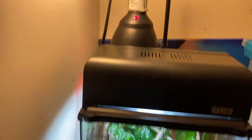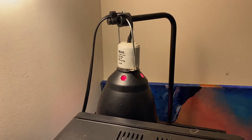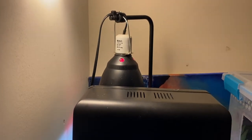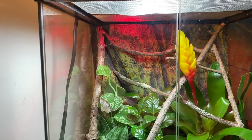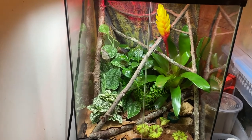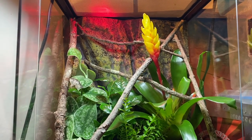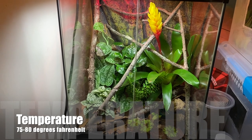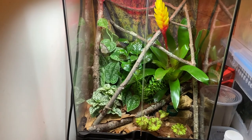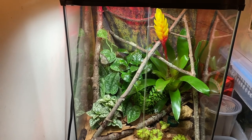In the back I have a hanging fixture with a low wattage infrared bulb that gives them their ambient temperatures and provides a little bit of a basking spot. I don't use it at nighttime because it's beneficial for them to have a little bit of temperature drop at night. The temperature this species likes is the upper mid 70s, and they can drop to about 68 to 73 degrees at nighttime.